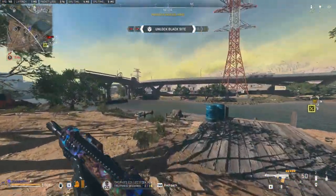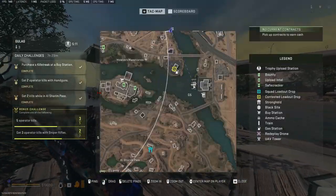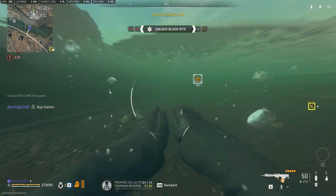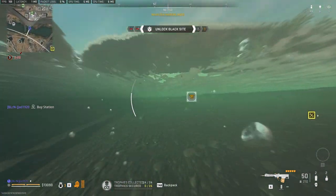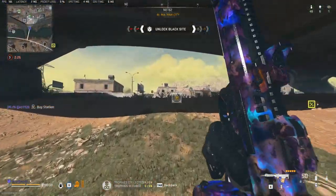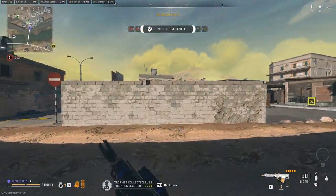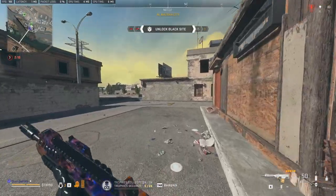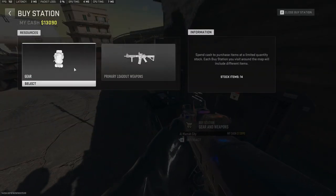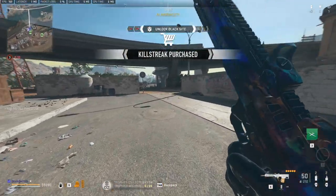Could I make it? Probably can. Let's see if I can make it there — just for the UAV. Risk it for the biscuit, like my good old Mr. Blackout used to say. Look up Mr. Blackout 81 on YouTube — he is not a Call of Duty player anymore but he used to play a lot.